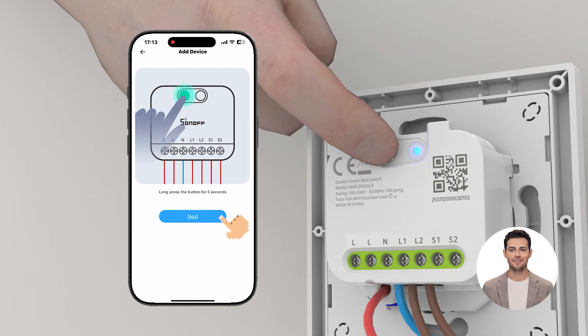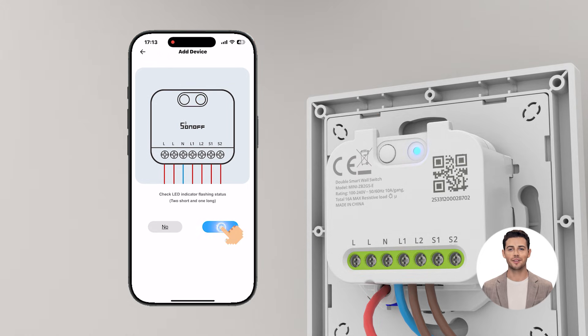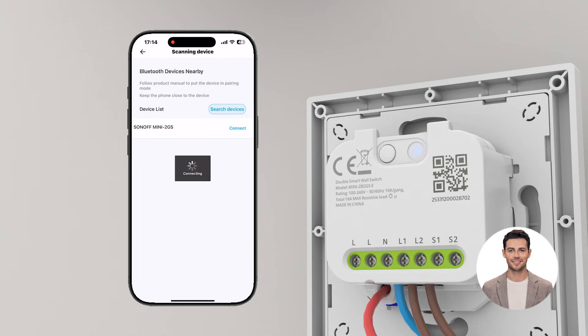If needed, long press the device button for five seconds until the indicator flashes slowly — this means it's in pairing mode. Continue following the app steps to complete the pairing process.